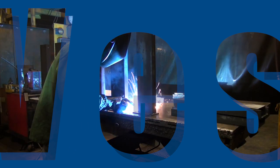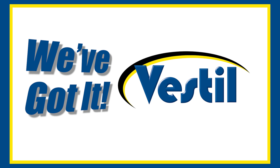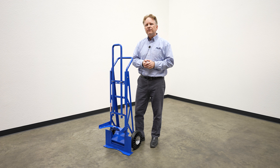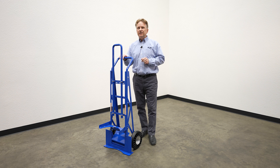Featured in this episode of Vestal. Hi everyone, my name is Ken Schneider and I'm with Vestal Manufacturing. Today we're here to show you our new five-gallon pail hand truck. This unique product will work with five-gallon pails, plastic pails, and standard boxes. Why don't we get into it and I'll show you the details.